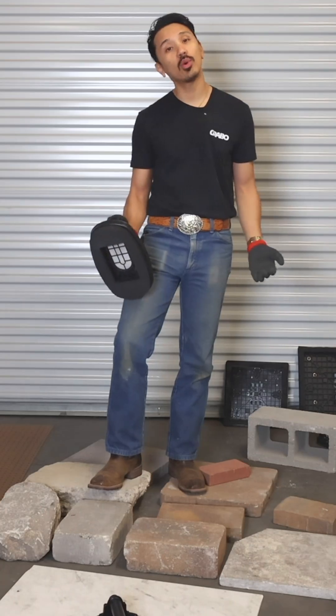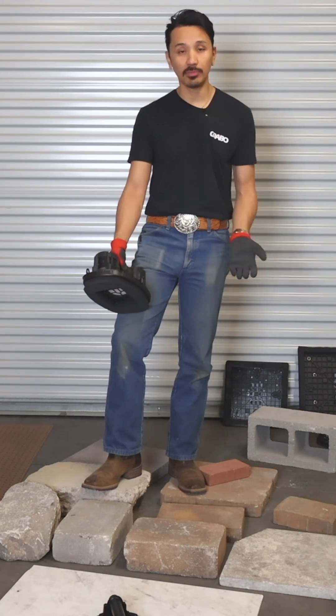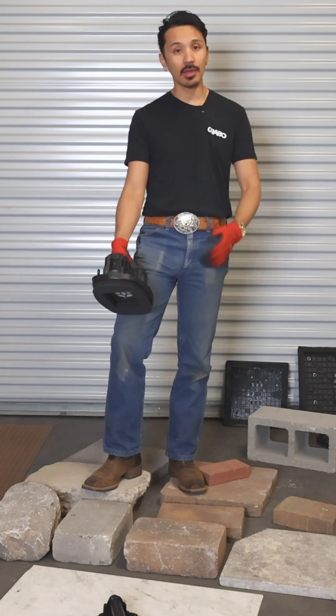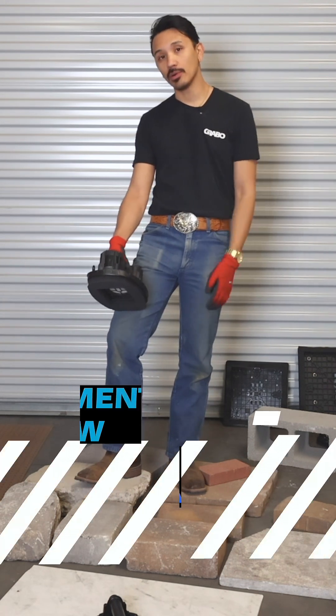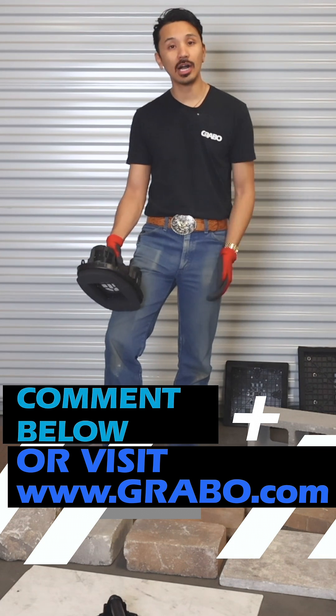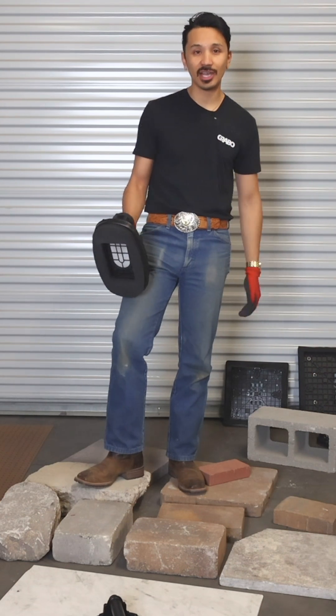I hope this video was informative and answered some of your questions about Grabo tool products and vacuum technology on porous building materials. If not, leave your question in the comments below and I'll get to it as soon as I can, or visit Grabo.com where the answer may be there. Thanks for watching and we'll see you next time.